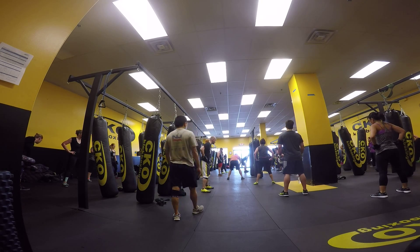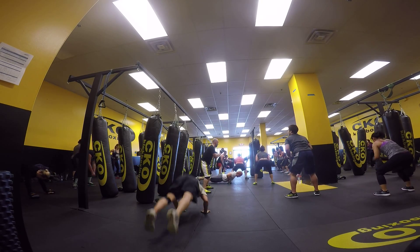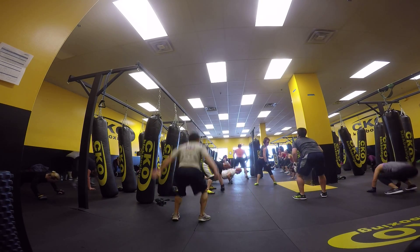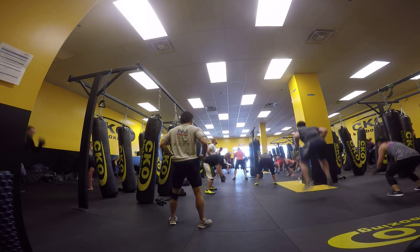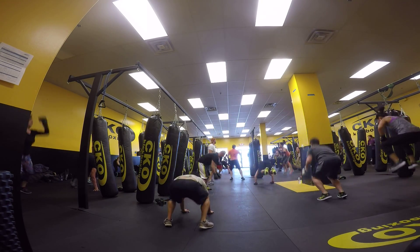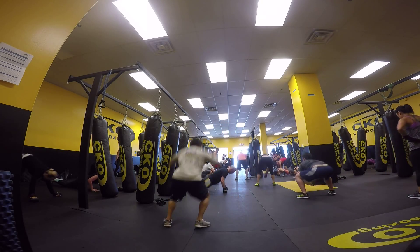Then do a push-up. Go. One, two, three, four. Up. Down. Good. Two. Go. One, two, three, four. Up. Down. Good. Jump. Go. One, two, three, four. Up. Down. Go. One. One. Two. Three. Four. Jump. Down. Push-up. Four. Go. One, two, three, four. Up. Down. And five.